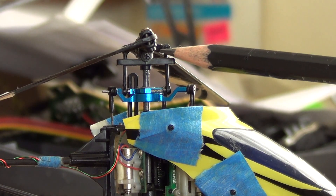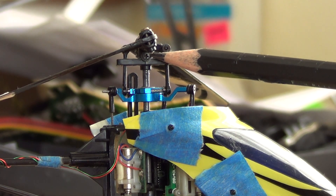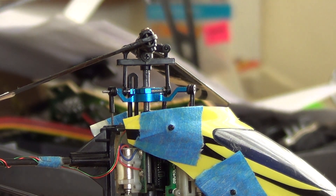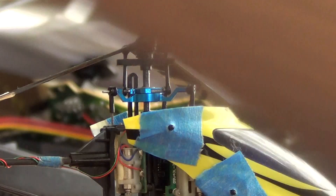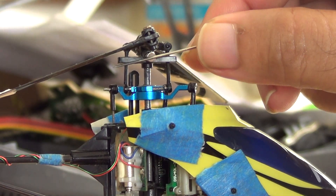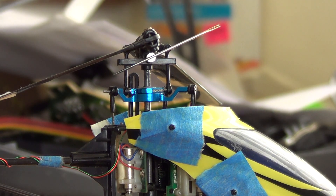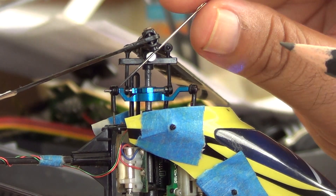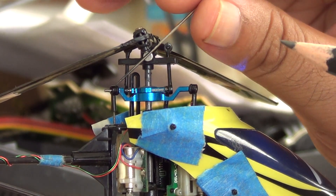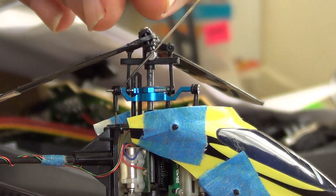If we zoom into the head we can see the head bolt, which is made of some magnetic material, most likely steel. We can attach our magnet to that, and subsequently use the needle to point down onto the back of this swashplate attachment.